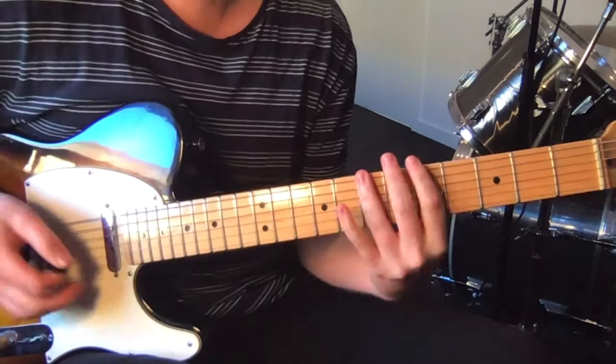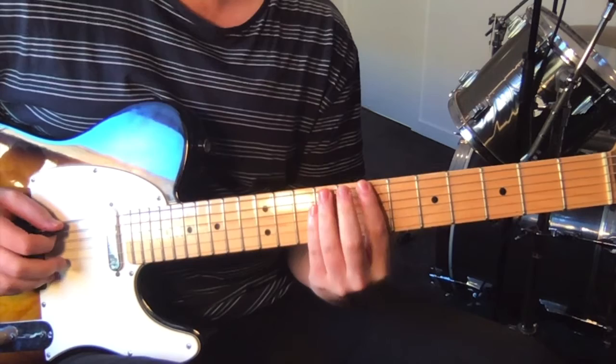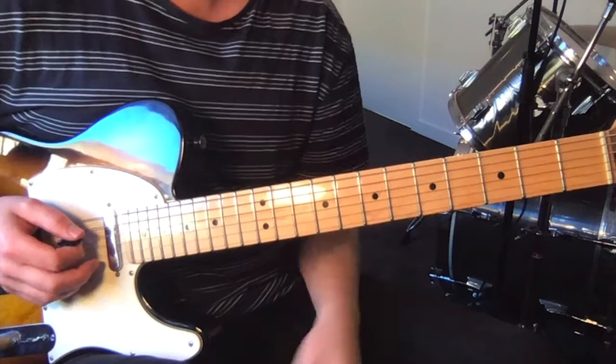We're starting with a power chord at the seventh fret — so seven on the sixth string, and then nine on the fifth and fourth. Then we've got a rundown, pretty much pentatonic with a blues note thrown in, and it's sequenced in threes.